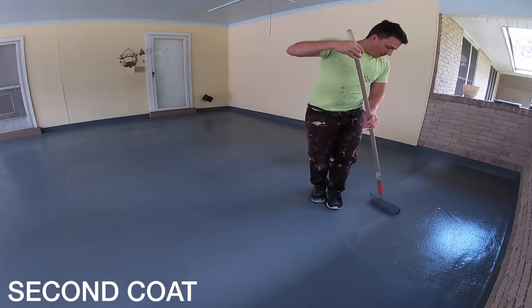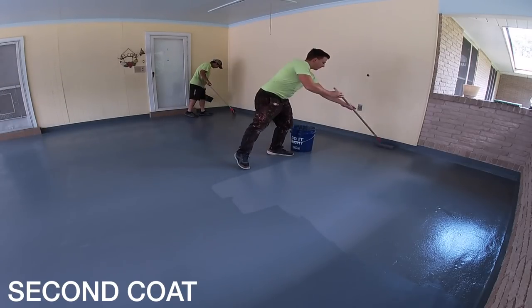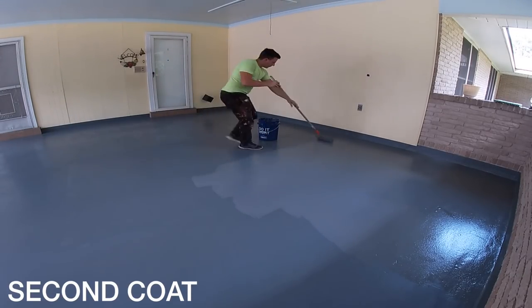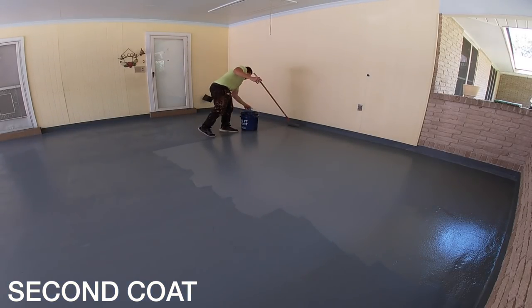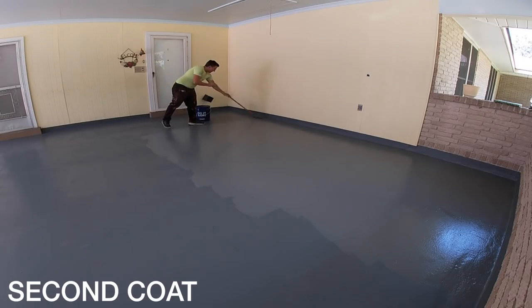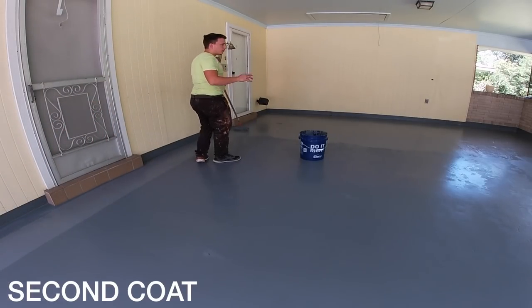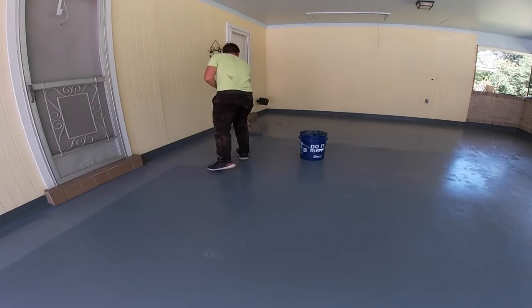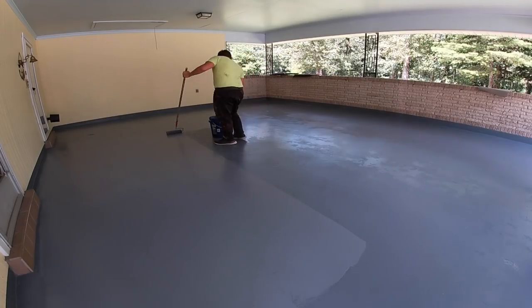For somebody who wants to get into this type of work, what would you say the hardest part would be initially? I would say the hardest part is actually contacting the homeowner, which is really not that difficult to do as long as you want to get out there and talk to them — keep a sharp eye on garage floors or patio coverings and make a mention to them what you can do to make it look brand new again and make it a non-slip surface, especially if you've got elderly people in the household or even small kids running around during the summer.